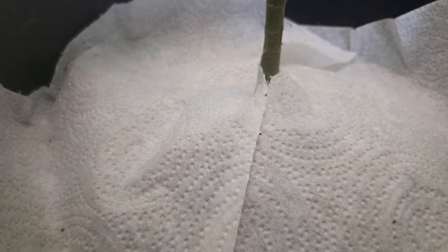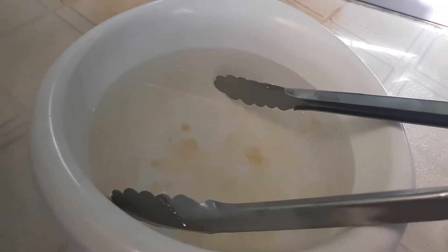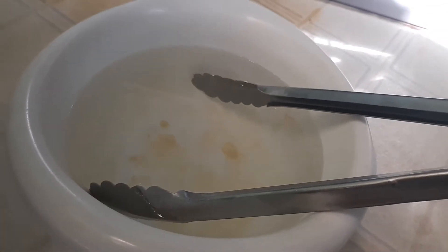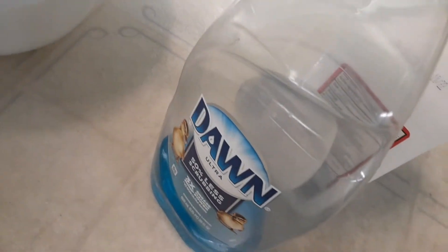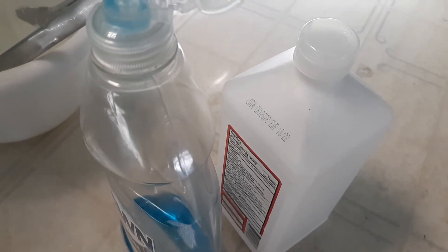What I do is wait and give them time to get on the paper towels, and then I drown them in super hot water with Dawn dish soap and some rubbing alcohol. Let me get that mixed up and I'll show you how it's done.